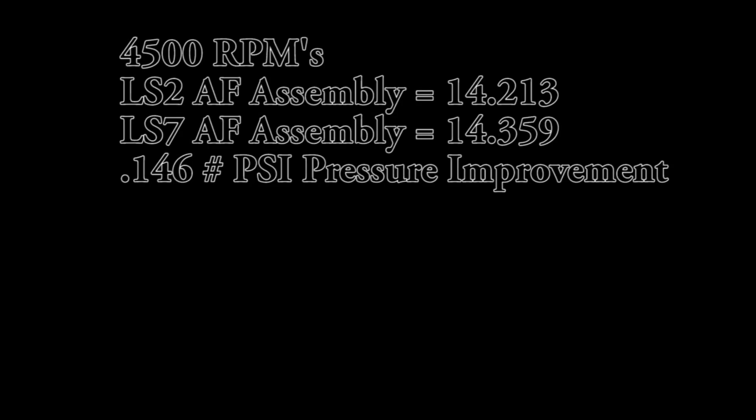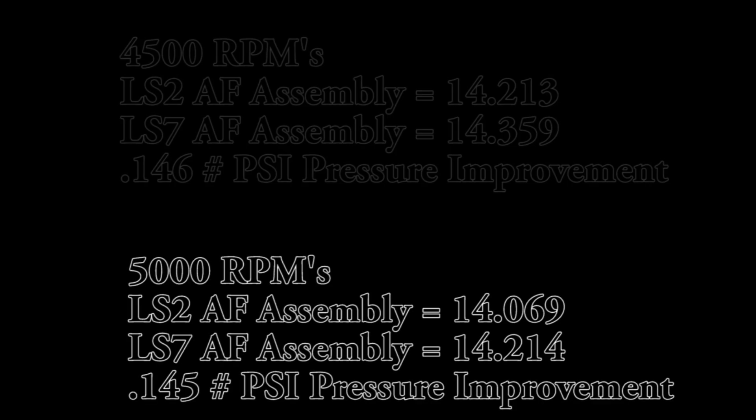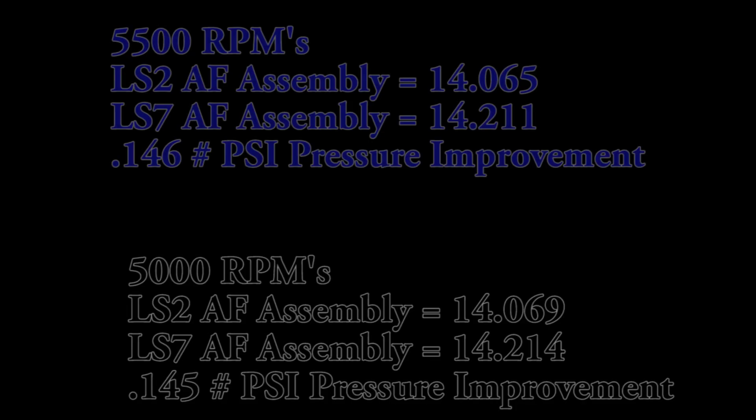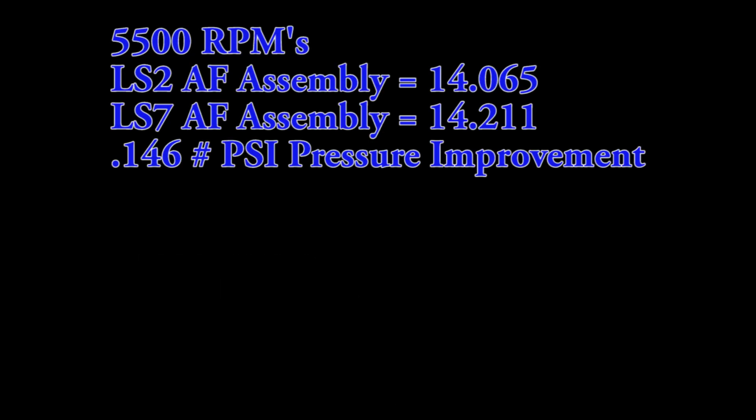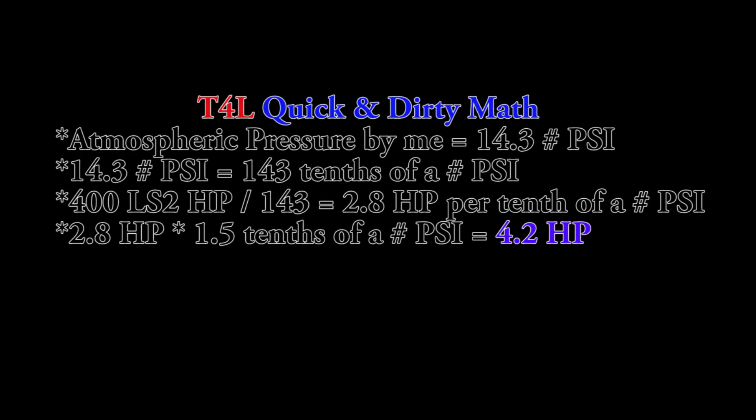Here are the results: I measured pressure in the intake manifold at 500 RPM increments between 4,500 and 6,000 RPMs. At each point, the LS7 air intake assembly bested the LS2 assembly by about a tenth and a half of a pound per square inch. By doing some quick math, I think that's probably just shy of five horsepower — which is about half of the horsepower gain I was hoping for.